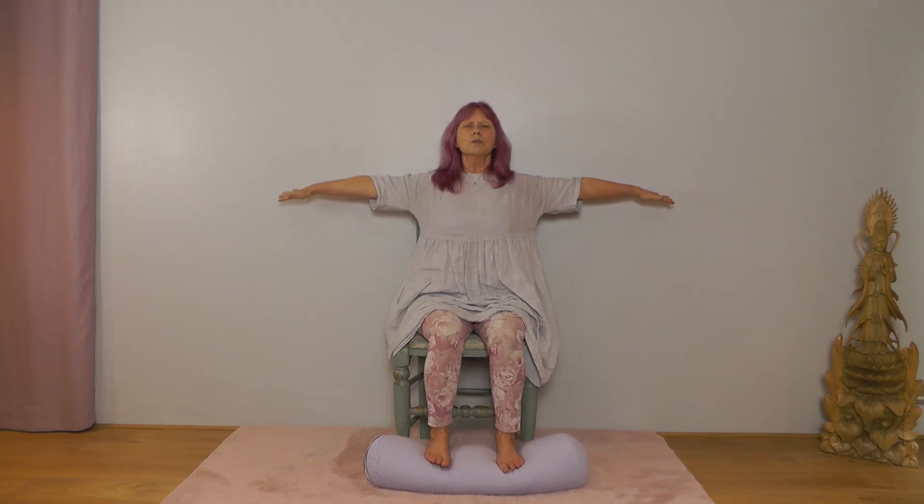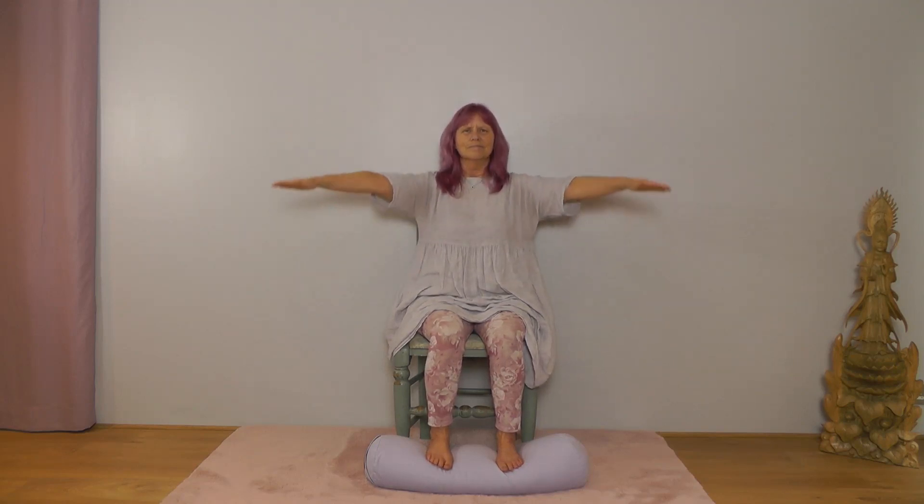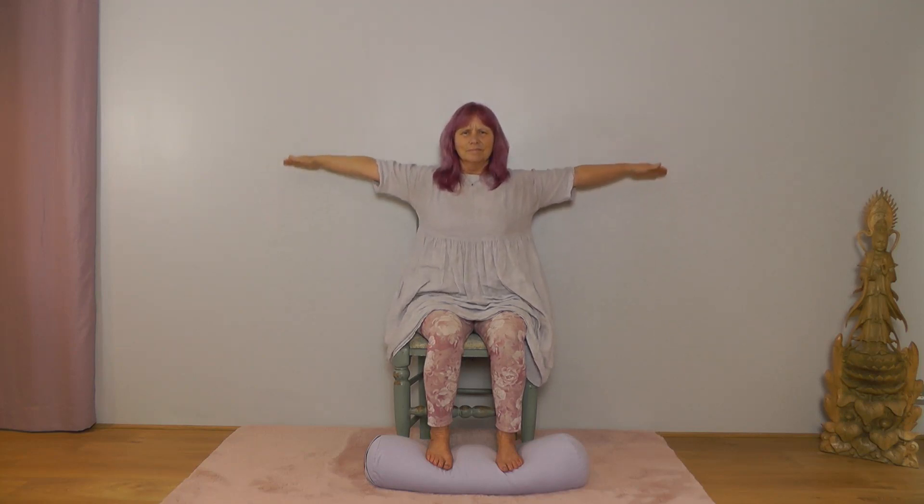Bring your arms out to shoulder height, sitting tall. We're going to circle the arms — let the circles become a little bit bigger. Then change direction with your circles. Relax — you may be feeling that in the shoulders, working to hold that position.